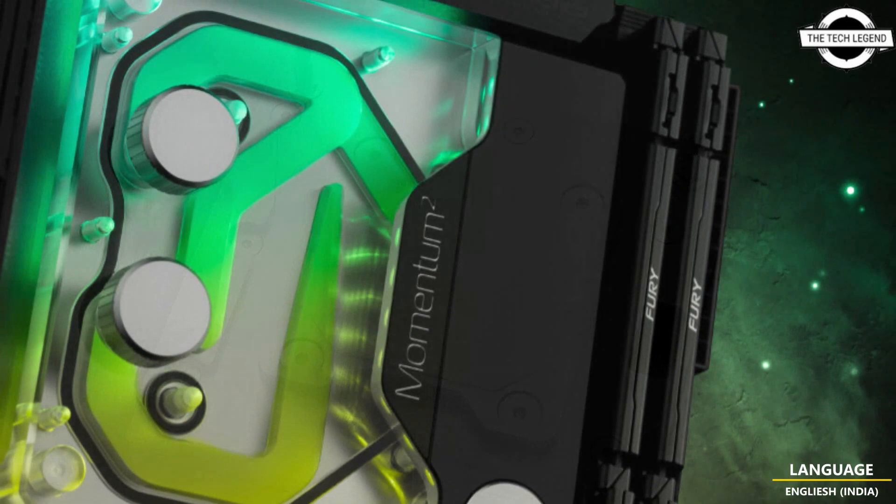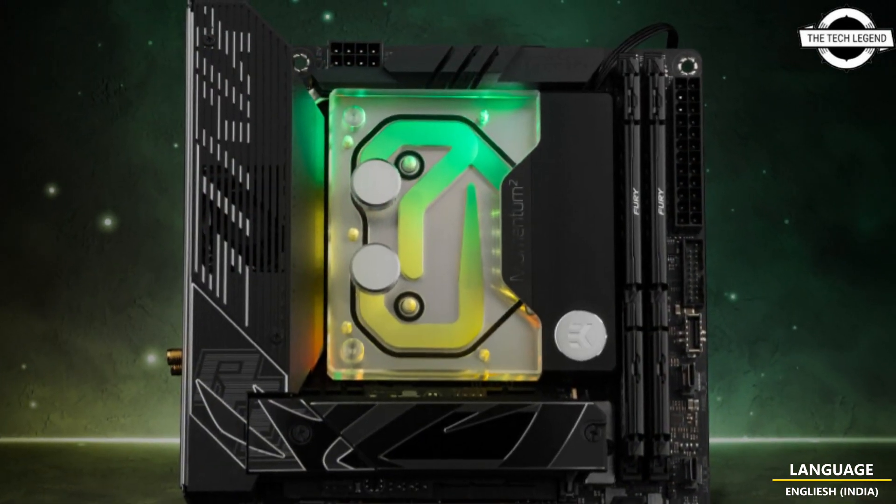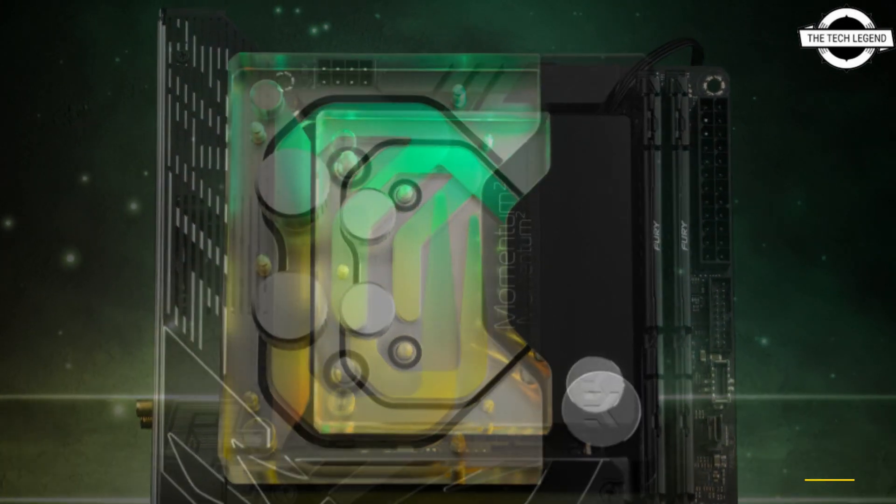This Momentum Square Monoblock is also AK Matrix 7 compatible and doesn't require removing the factory mounted heat sink before installation.